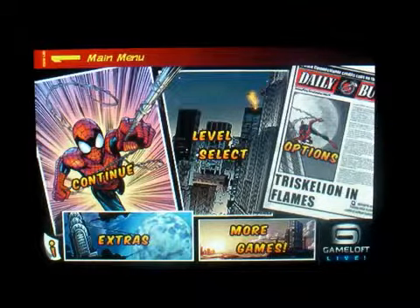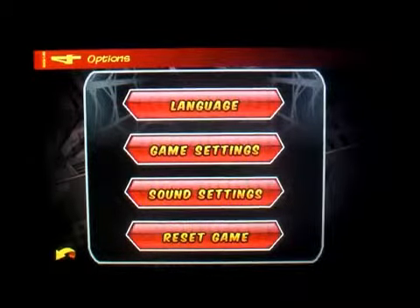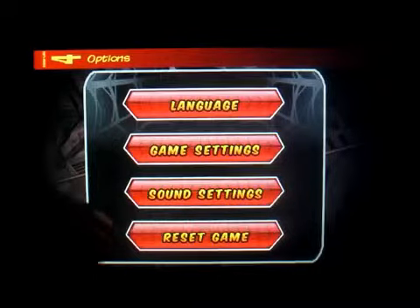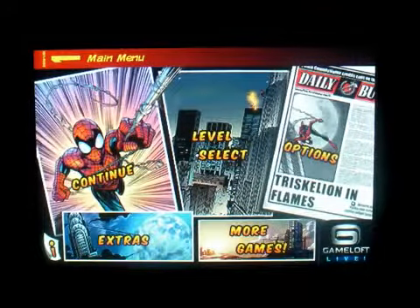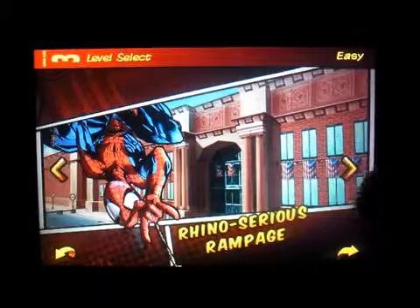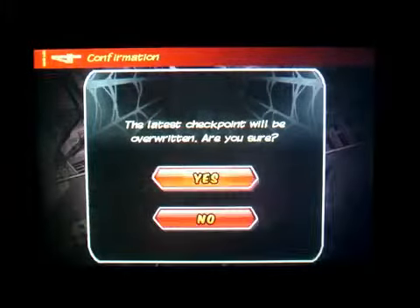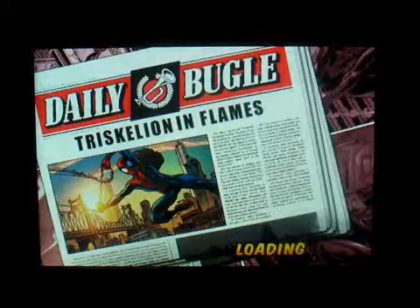I'm gonna click on Options — there's Language, Game Settings, Sound Settings, and Reset. Then I'm gonna go to Level Select and select Easy just to show you guys. So this game is very well put together.